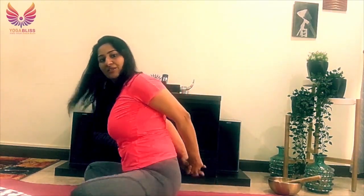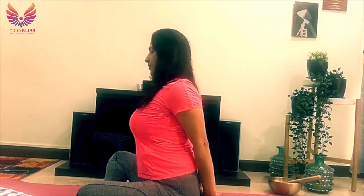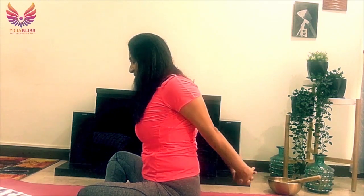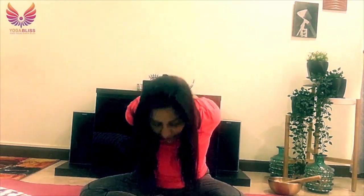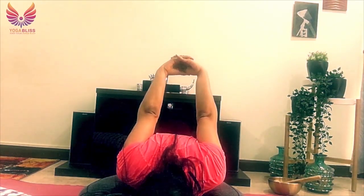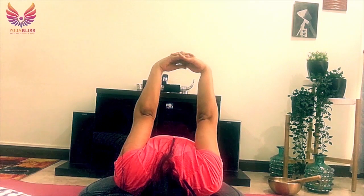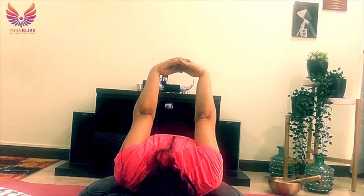Interlock your fingers. We're going to release tension from your shoulders — this is slightly deeper than what we just did. Push your palms down, shoulder blades and shoulders relaxed. Take your arms away from your back and see how far you can go, then come down. Try again — breathe in, and down. One more time. Then take your arms up, breathe in, and breathe out, fall forward. See how far your back is comfortable. It's okay if you don't touch your head to the mat. Push your weight back towards your hips. Keep breathing for five, four, three, two, one. Then come back up.